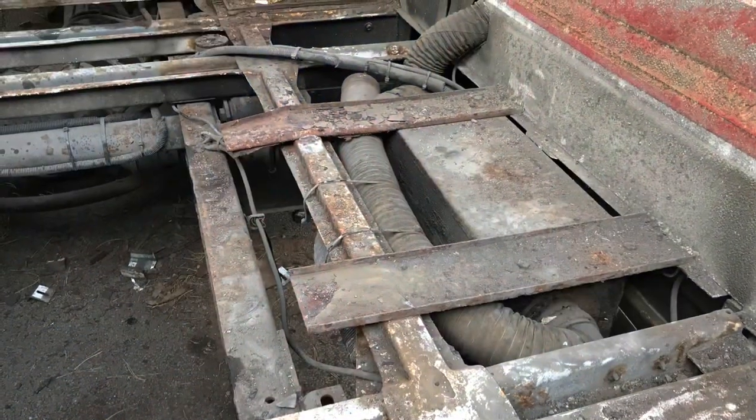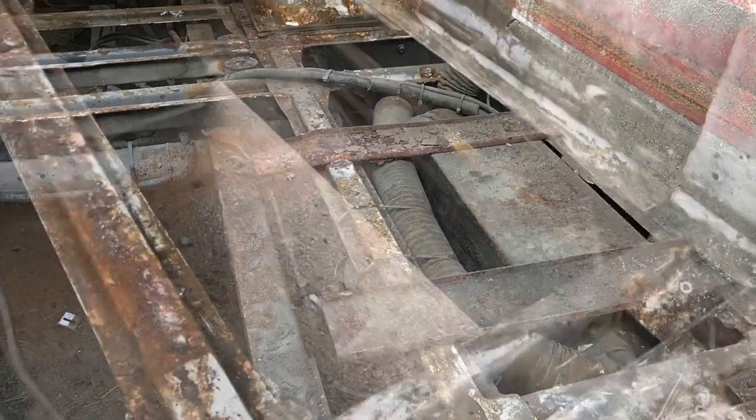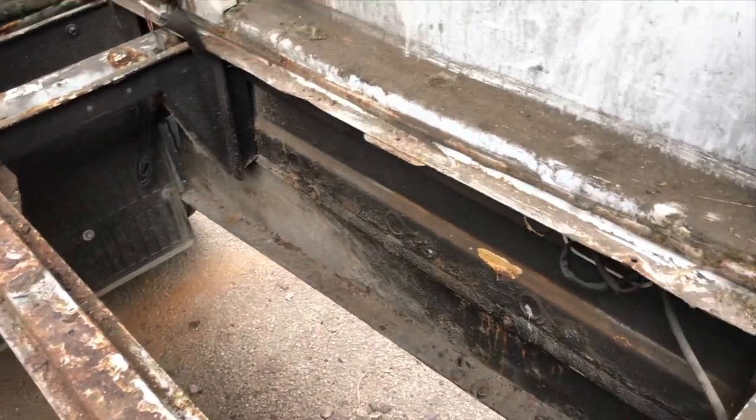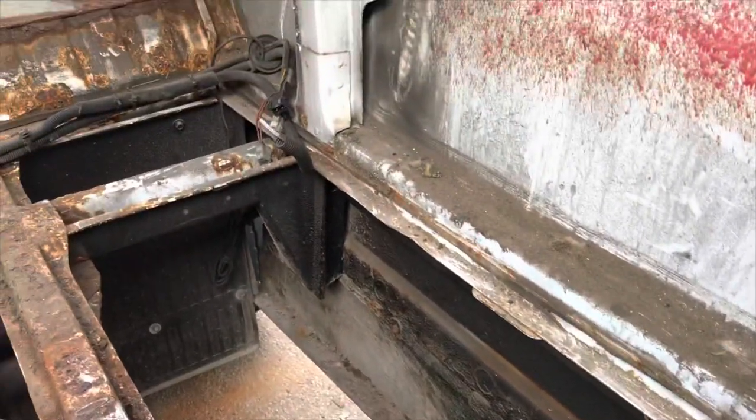In our previous video we showed you the floor and it kind of looked like this. This empty space here is where the diesel heater was, and will be once it or a replacement goes back in.